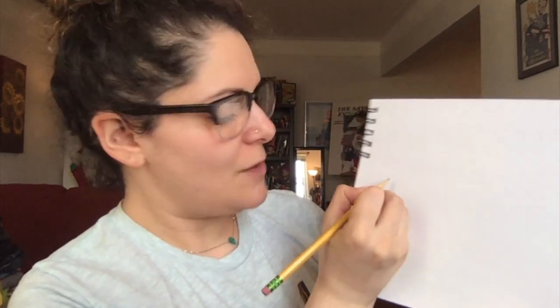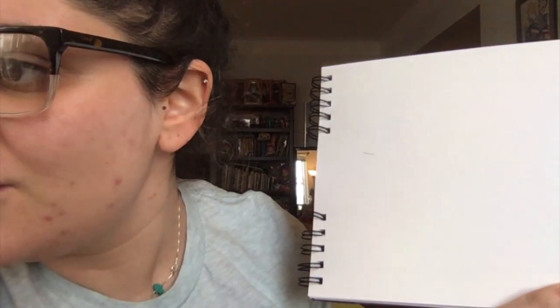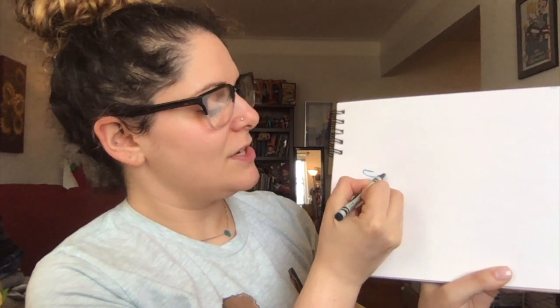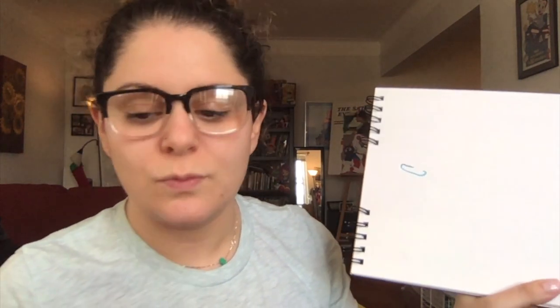We're going to start here with a little straight line — hold the phone — we're going to start with a little straight line. That's better. We're going to curve it around, curve it around, and then curve it back up. Notice how I didn't connect them together.